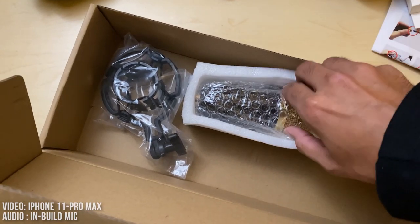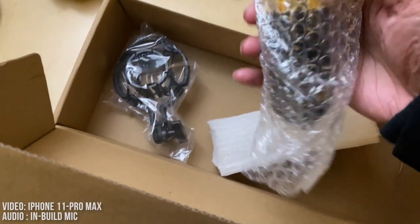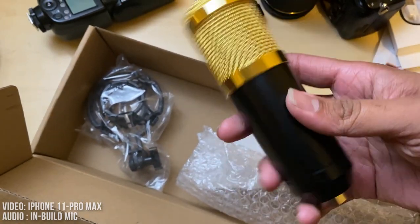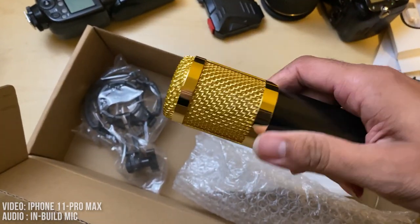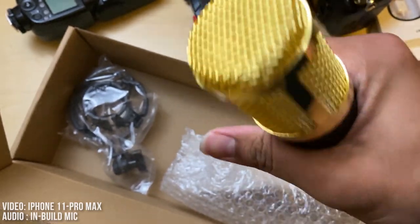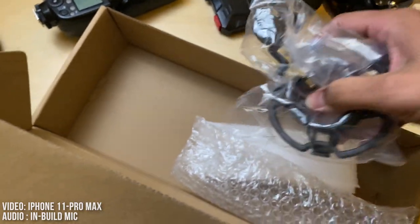Guys, this is so weird — there is no brand on it at all. The color looks really good though, it looks luxurious. And here's the holder for the mic, so the mic sits in this area.